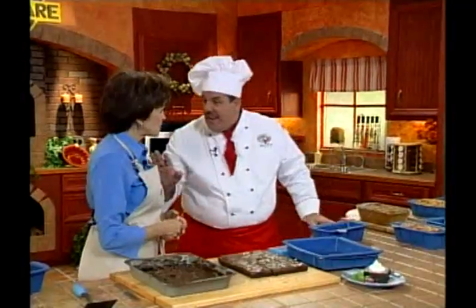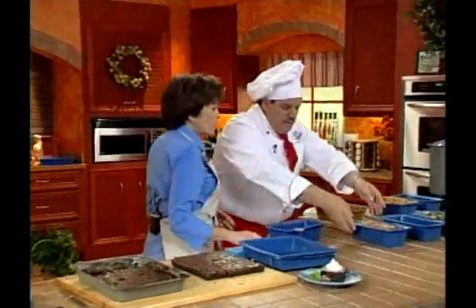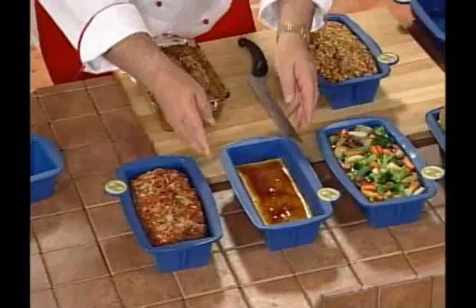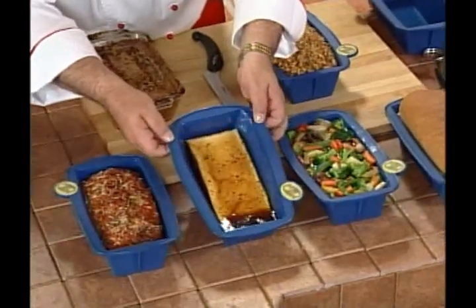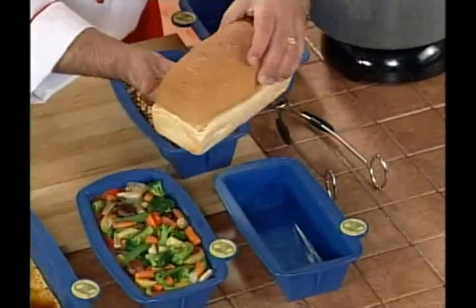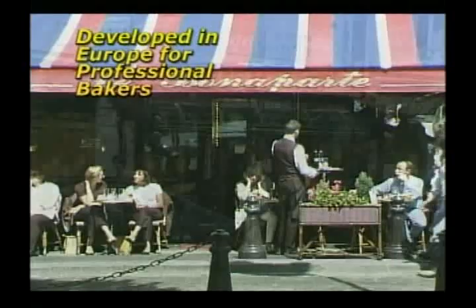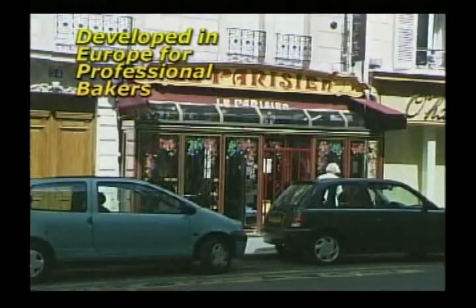SmartWare works beautifully for a wide variety of foods: a perfect meatloaf releases cleanly, caramel flan lifts right up and out, and even homemade breads come out completely clean from the pan. SmartWare was originally designed for professional bakers all over Europe.